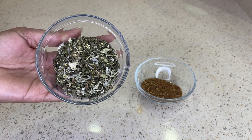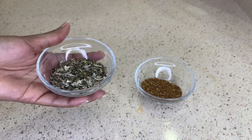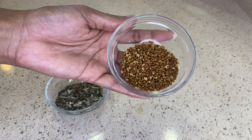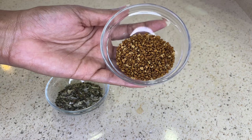When it comes to peppermint, peppermint helps to increase circulation to the areas it's applied to. This helps to promote hair growth during the growing phase. Peppermint helps to increase the number of follicles, follicle depth, and also overall hair growth.